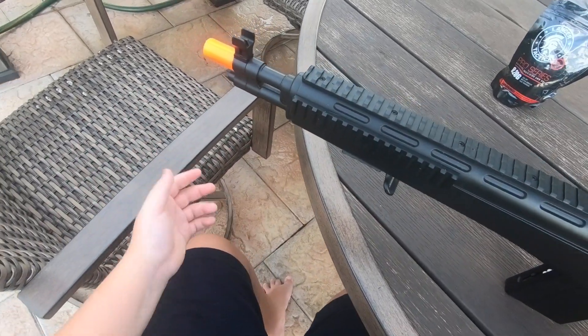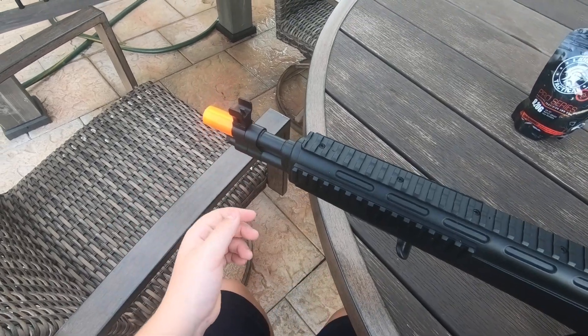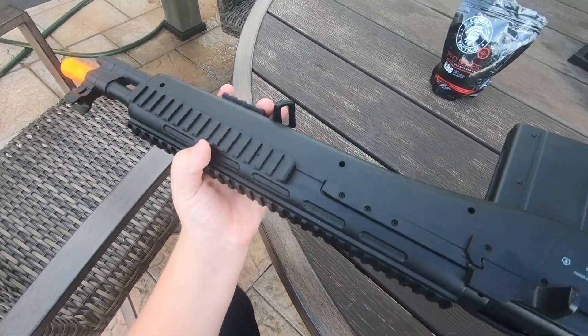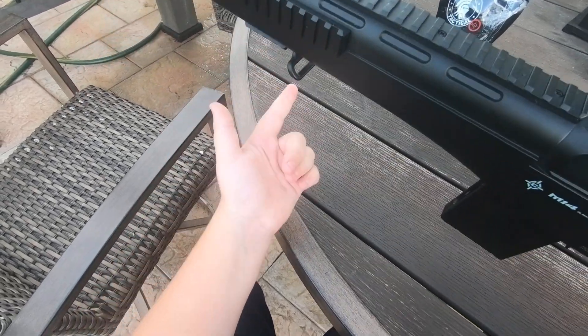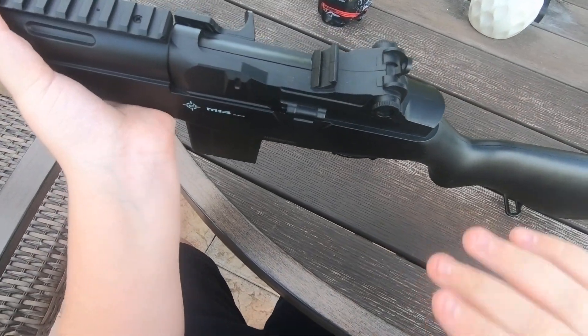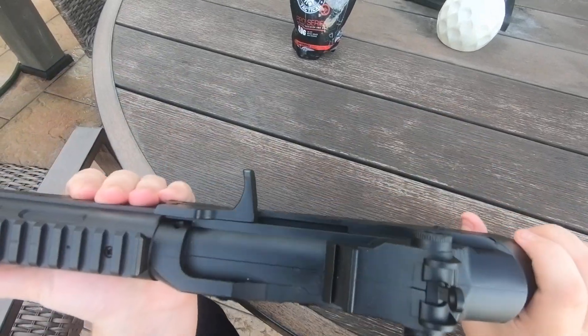Starting with the review: front orange tip, the US orange tip that comes with almost every airsoft gun. Front iron sight, of course, flying to the rear iron sight. Four Picatinny rails at the front. A sling mount and another sling mount. The gun is fully polymer — nothing is metal, nothing is cheap plastic, it's all polymer.